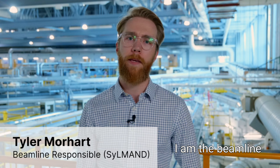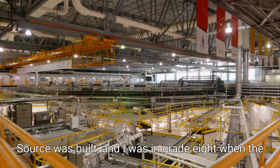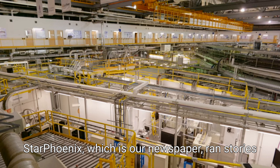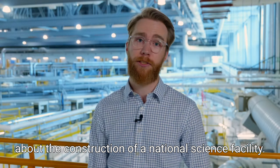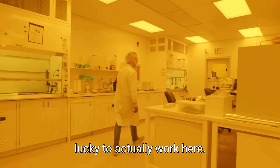My name is Tyler Moorhart. I'm the beamline responsible for the SILMAN beamline here at Canadian Light Source. I'm from Saskatoon, which is where Canadian Light Source was built, and I was in grade 8 when the Star Phoenix, which is our newspaper, ran stories about the construction of a national science facility. And I thought that was very cool, and 20 years later I'm very lucky to actually work here.